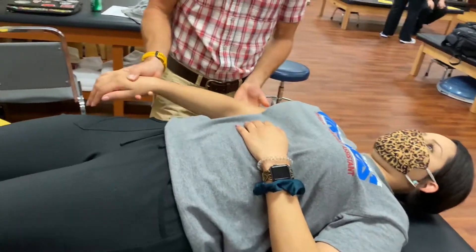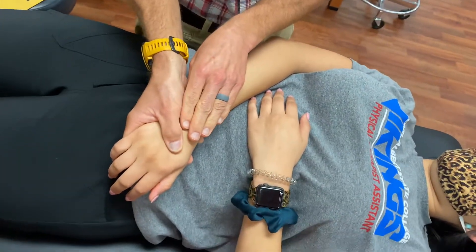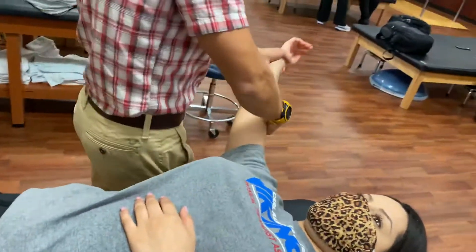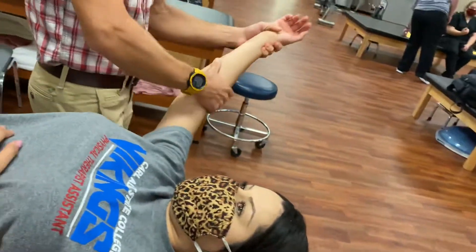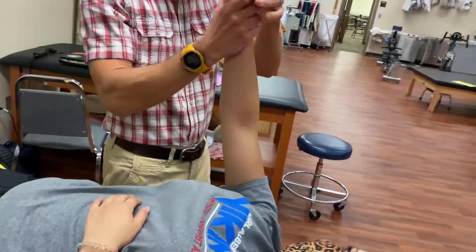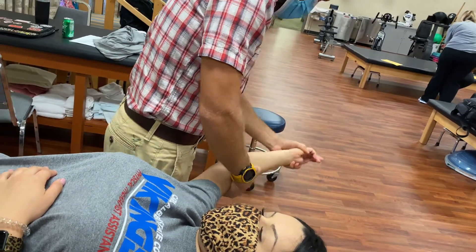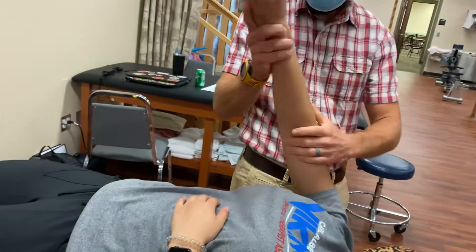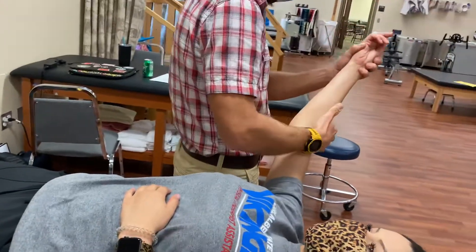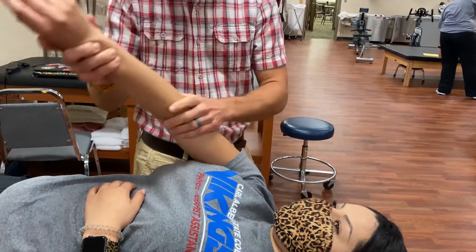Now moving to the contralateral side of the body to begin D2. Externally rotate for flexion, internally rotate, extension — D2 flexion, extension.